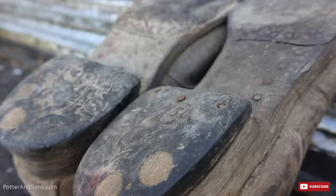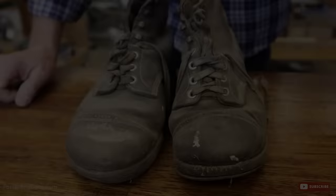A little backstory: a lady sent these in — they were her great-grandfather's, maybe even great-great-grandfather's. He was an old farmer and these were his farm boots. They are caked in dust and were in the attic for decades. They don't want to wear them; they just want the bottoms redone and the leather preserved so it's a family heirloom. Let's get out to the workshop and get started.